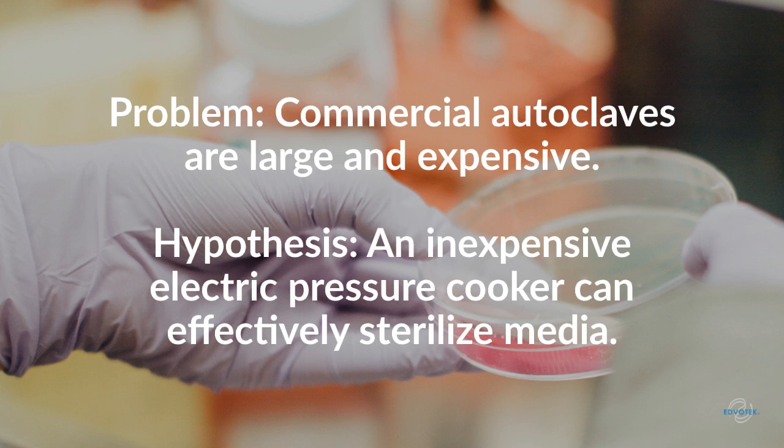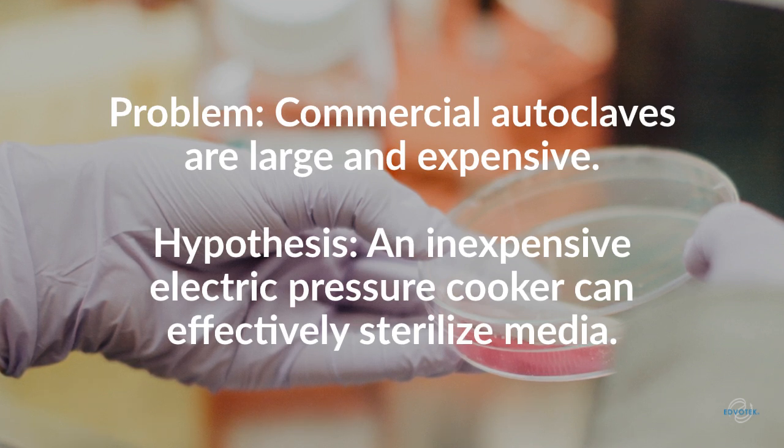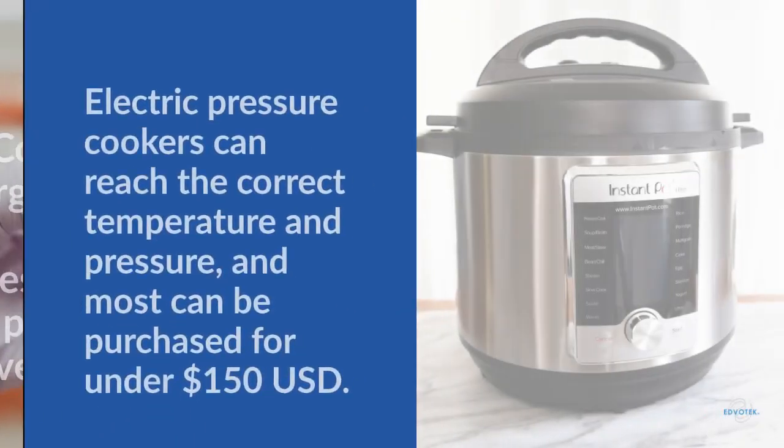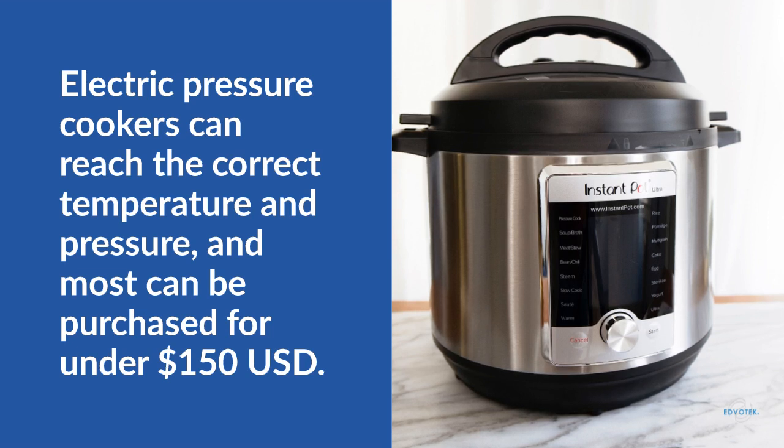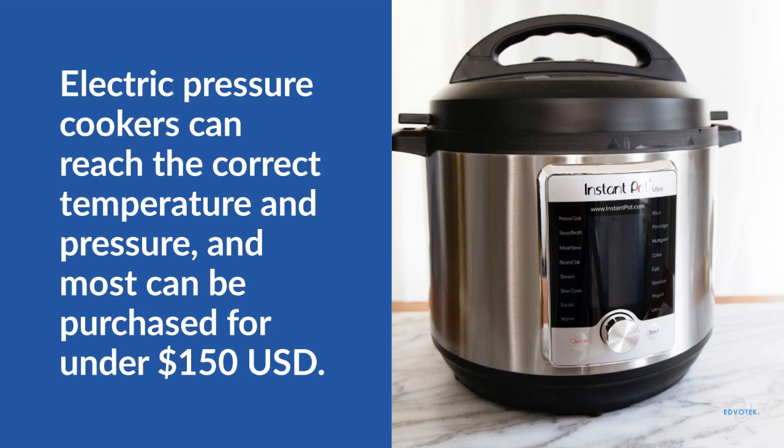With the rise in popularity of electric pressure cookers, they decided to test whether one of these cooking devices could reach the temperature and pressure necessary to sterilize their supplies. According to the product literature, electric pressure cookers can reach the correct temperature and pressure necessary for sterilization. Most can be purchased for under 150 US dollars, which makes them an excellent option for any lab on a budget.